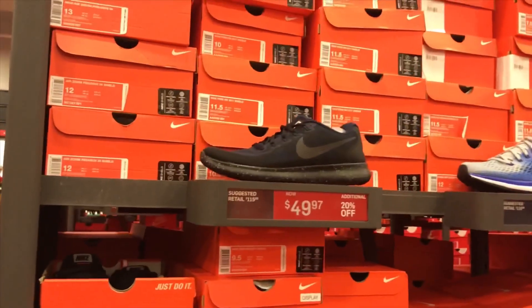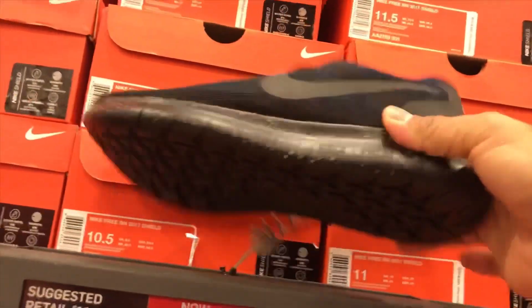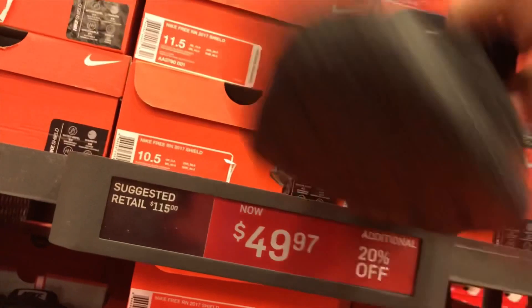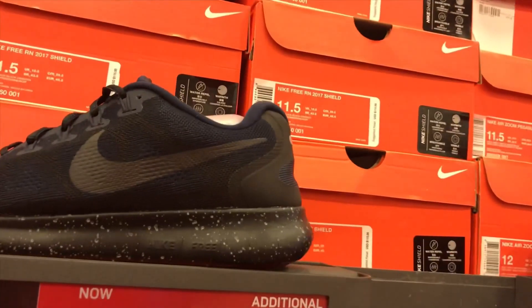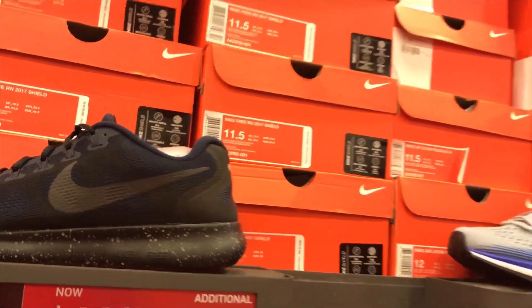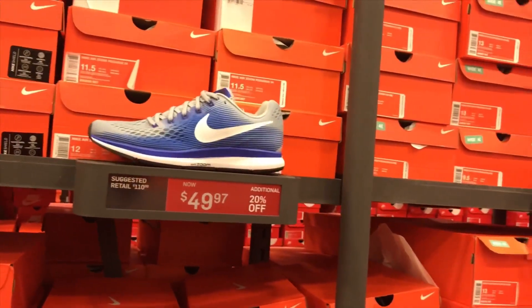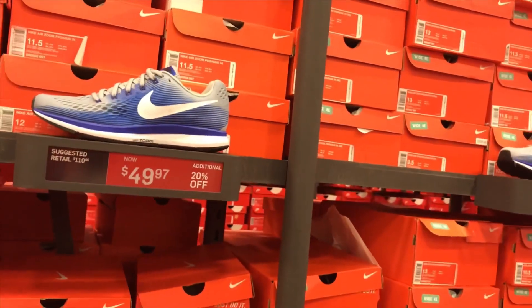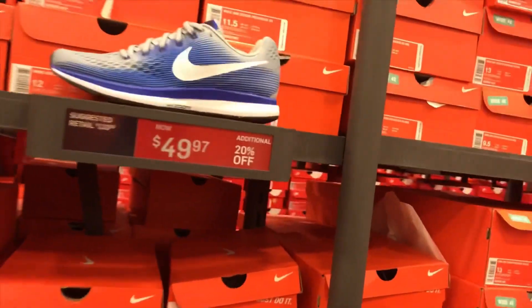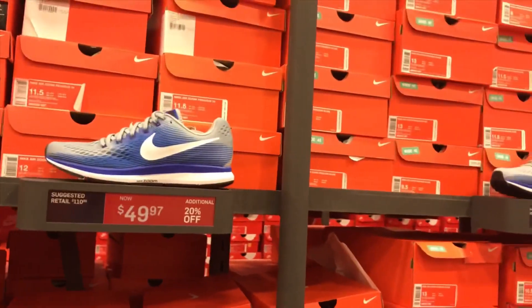They got the Nike Pegasus 34 Shield — good for running in the streets in winter or wet conditions. It's warm and visible. They got it in wolf grey, white, and razor blue at $49.97 — really cheap. $49.97 with additional 20% off.